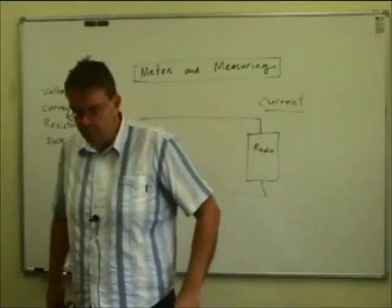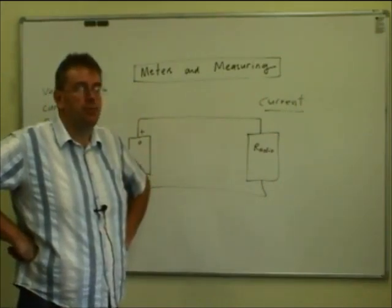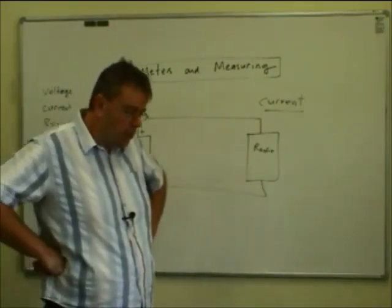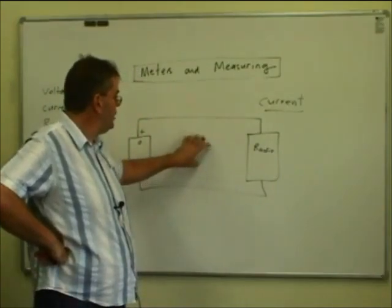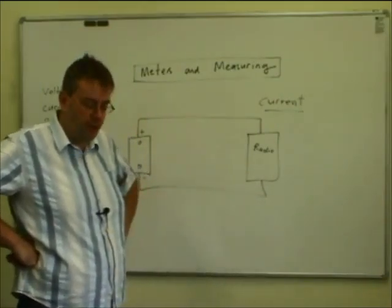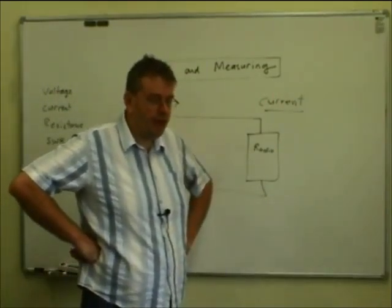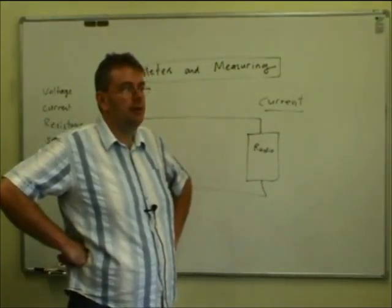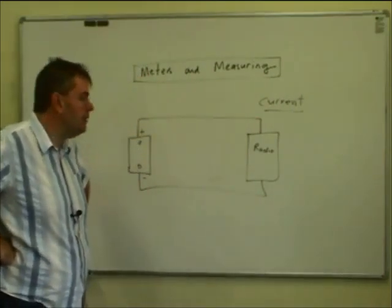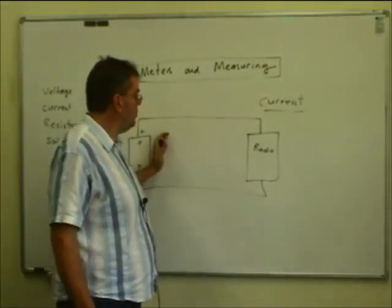Measuring current. Voltage measurement was in volts; current we're going to measure in amps, which is the number of electrons per second flowing past a point. If we look at our arrangement before, we had a voltmeter connected across the supply to measure the voltage. This time we want to measure the current — how much current does our radio draw off our battery? That could be useful to know to work out what size supply we might need, or what size conductors we might need. The heavier the current consumption, the heavier the conductors we need. Current is the flow through a circuit — the number of electrons per second.